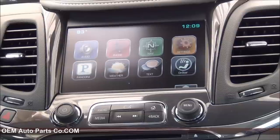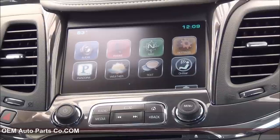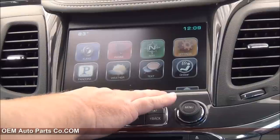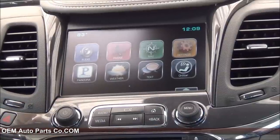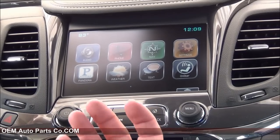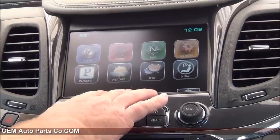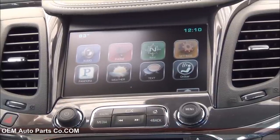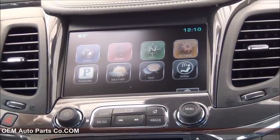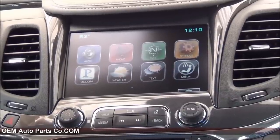We offer a whole bunch of different stuff for the Impala: front cameras, rear cameras, side view cameras. We can do digital TV tuners so you can watch TV on here, DVD players so you can watch DVD. We also can do really cool things like mirroring your smartphone — let's say you're watching Netflix, you can mirror that video onto the screen. Really cool stuff. Come reach out to us at www.oemautopartsco.com. We'll be more than happy to help you. Just reach out and we'll talk to you soon. Thanks for watching.